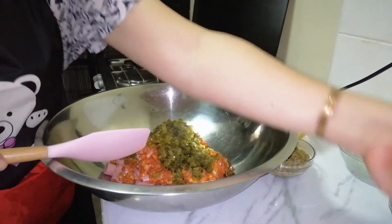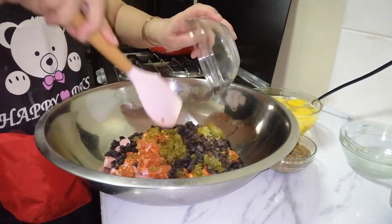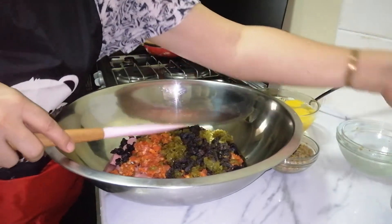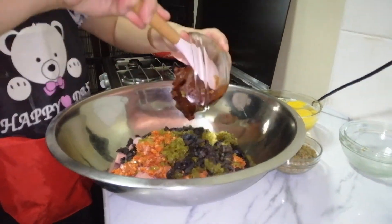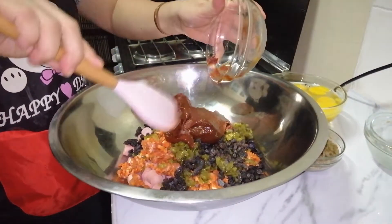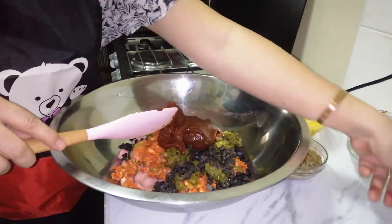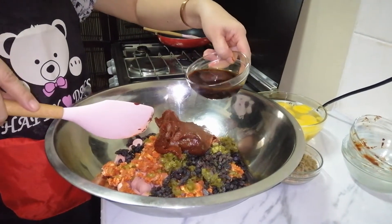Ito po yung ating raisins o pasas — one cup po ito. Ito po yung ating tomato paste — dalawang pop na maliit. Ito po yung ating Worcestershire sauce — half cup po ito.